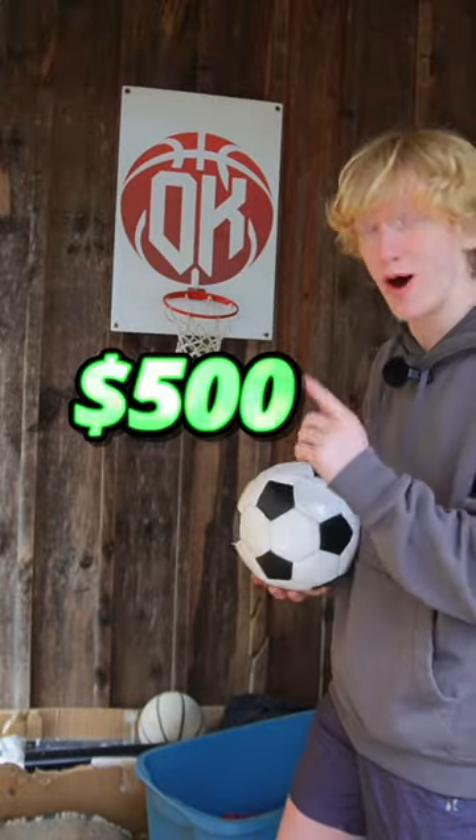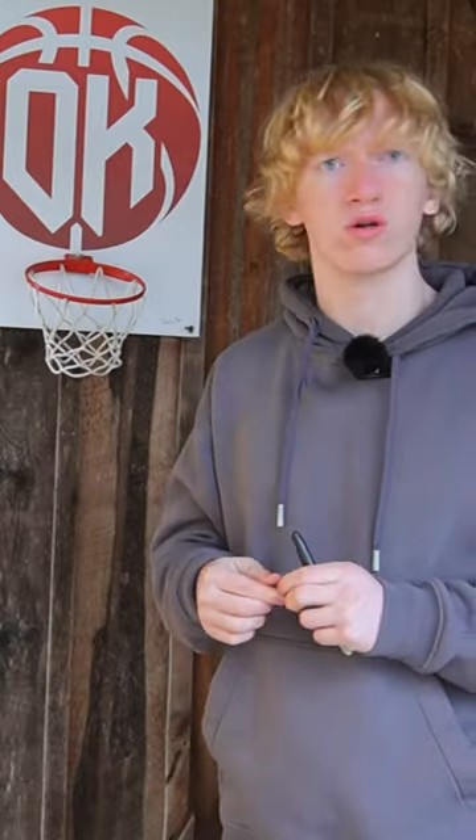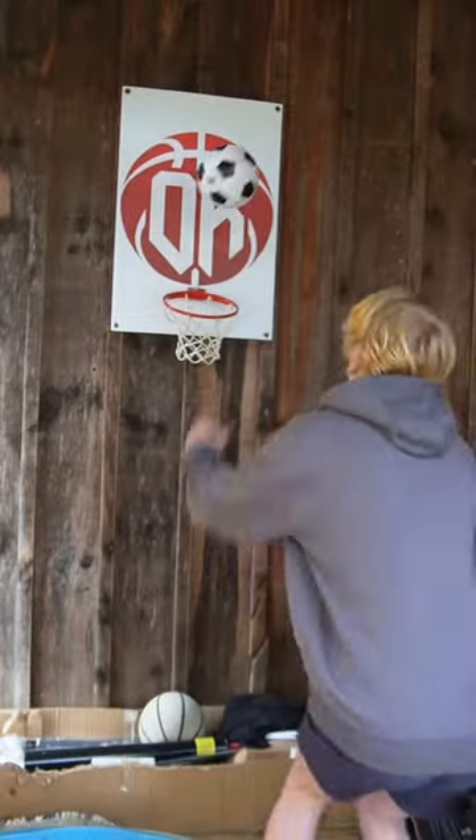$500 homemade custom Oliver Coldwell basketball hoop. I also gave it a little signature — probably just made it like a $499 hoop. Alley hoop. Yes sir.